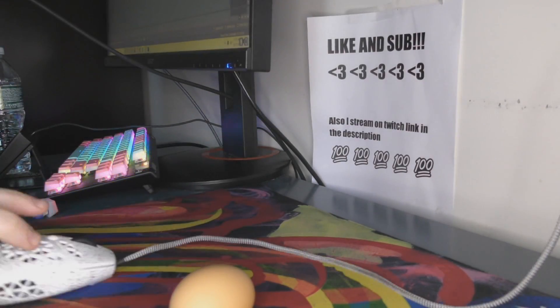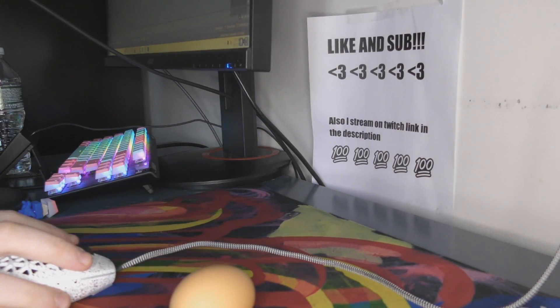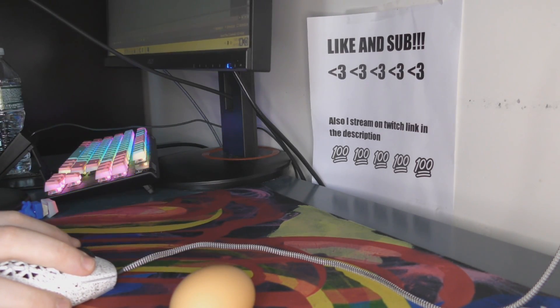This mouse — very light, close to an egg. That's really all you need to know about it. Not close to the G203 though. Make sure to leave a like and sub, and have a lovely rest of your life.